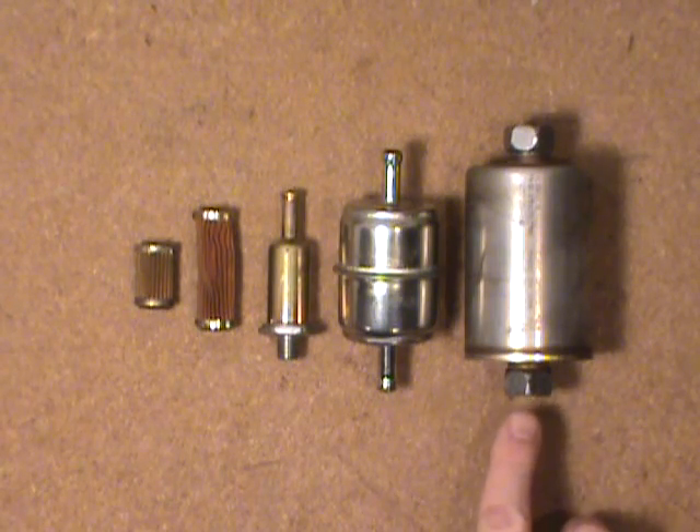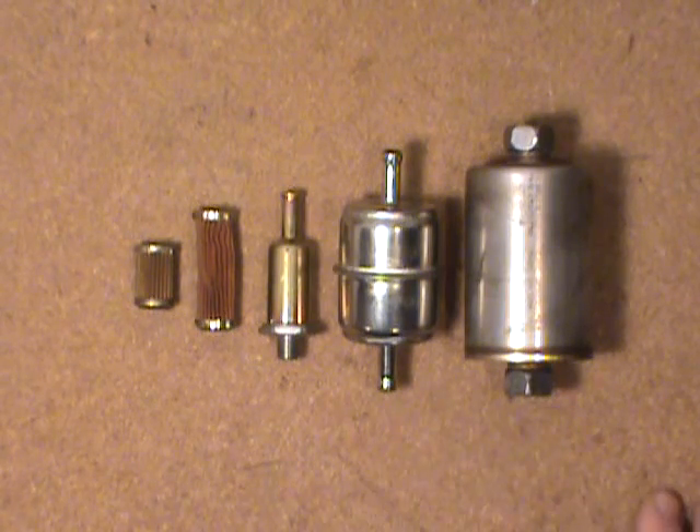I bleed off the pressure just by cracking one of these fuel line nuts and let it drip into a nice ice cream pail.